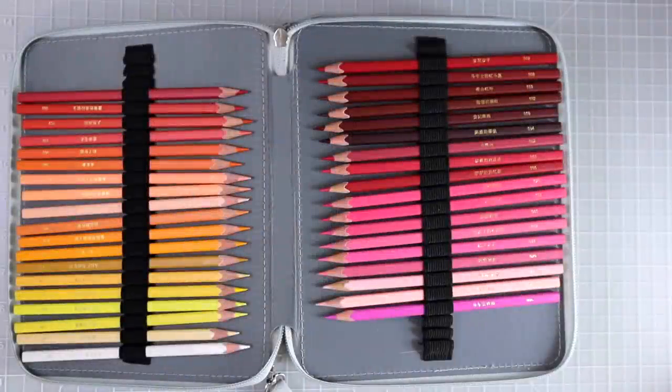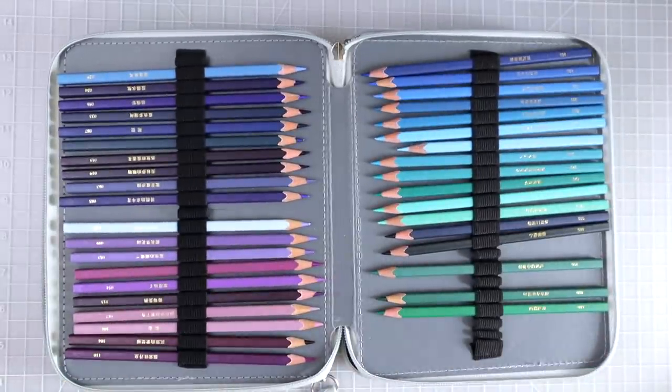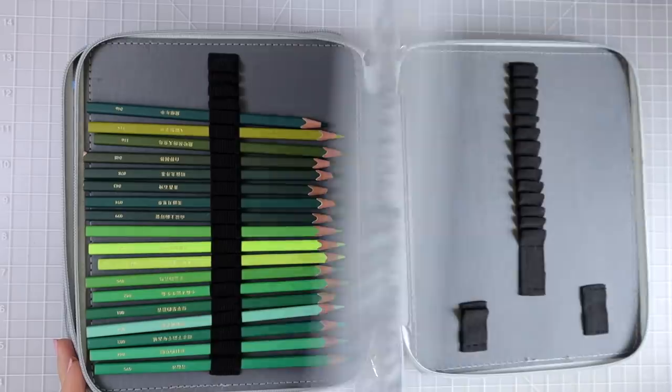The first set I want to share are my 120 Brutfuner squares. These pencils are absolutely wonderful. They are marketed as an oil-based pencil and they do feel very much like one in their lay down, but they are softer than something like a Polychromos. So if you're used to a wax-based pencil and want to try oil-based, this is a great place to start. These are extremely budget-friendly — only $29.98 right now on Amazon for the full 120 set.